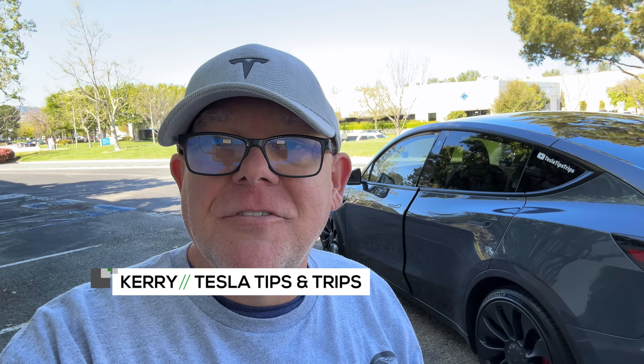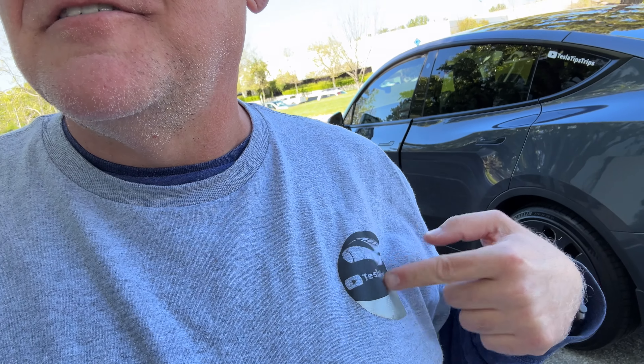So there you go - just some of the hidden features I've found along the way in my five years of Tesla ownership. Are there some I missed? I just wanted to get a bunch of these tips under one video and hopefully you found something of value and something you can brag to your friends about. Don't forget to like and subscribe - we're nearing the 10,000 subscriber mark.